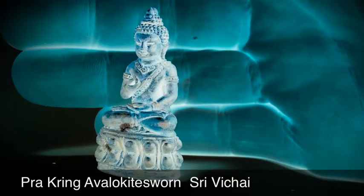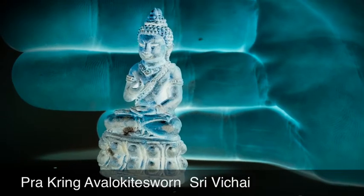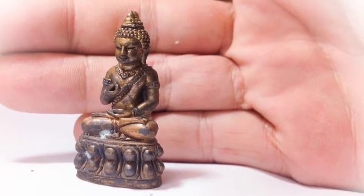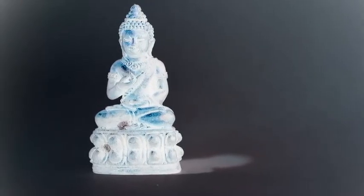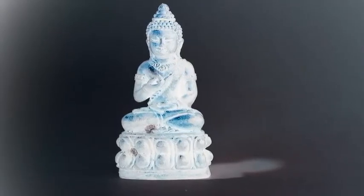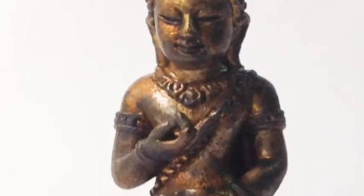Prakring Avalokiteshvara Bodhisattva Prakring Buddha image, made in sacred artifact bronze and empowered in the ancient Sivichai-era tradition using the Vichakaua, empowered at the Lakmurang Suratthani, which is the central pillar and the sacred empowered pillar of the city, where the devas who defend and guard over the city are invoked and dwell.